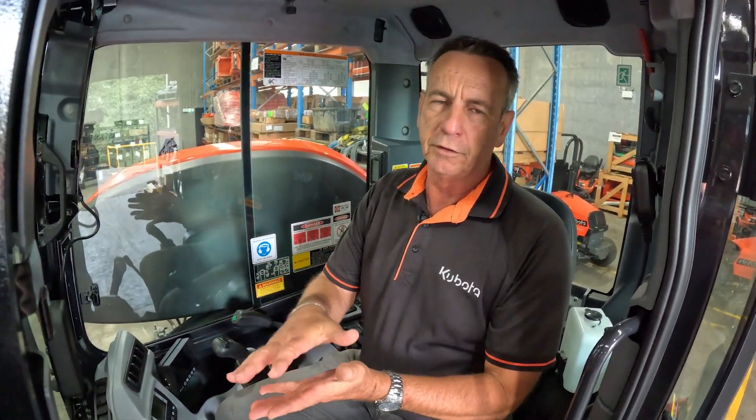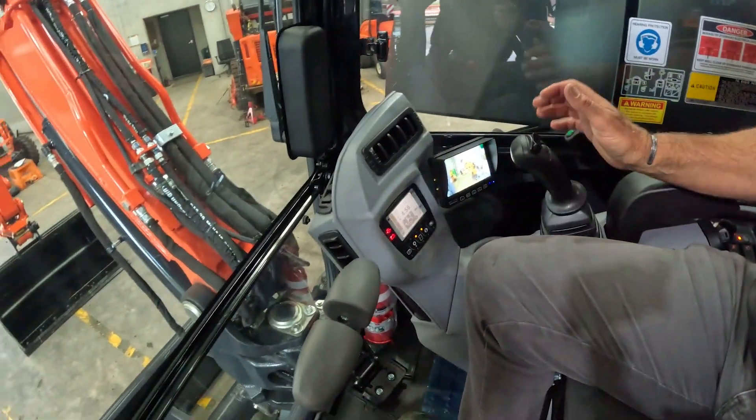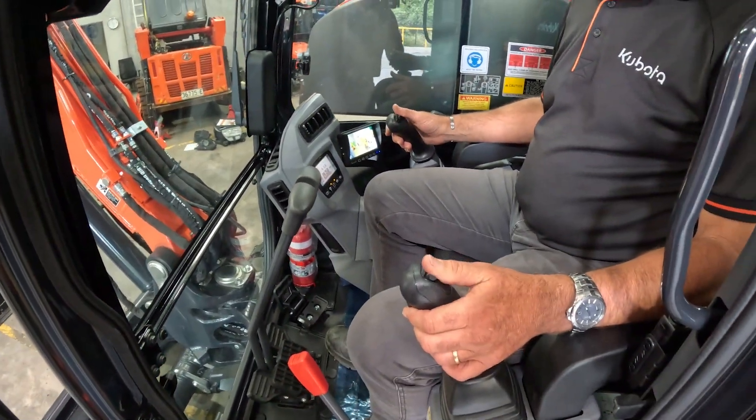First step: we've got a grab on, and what we need to do is have the grab either fully open or fully closed. Once that's done, turn our ignition on, hit our auxiliary line button, and then activate our switches and rock both right and left.